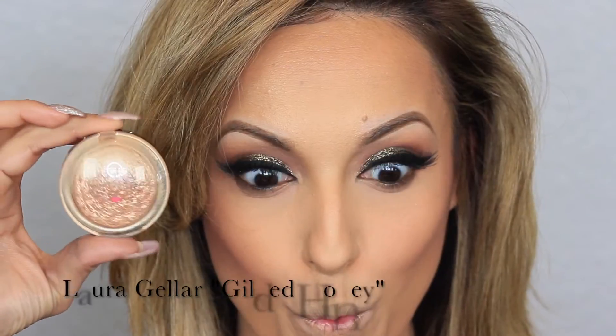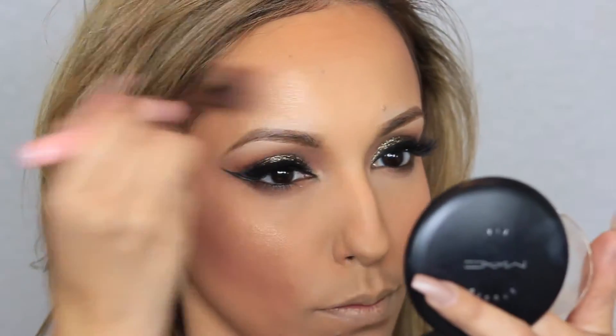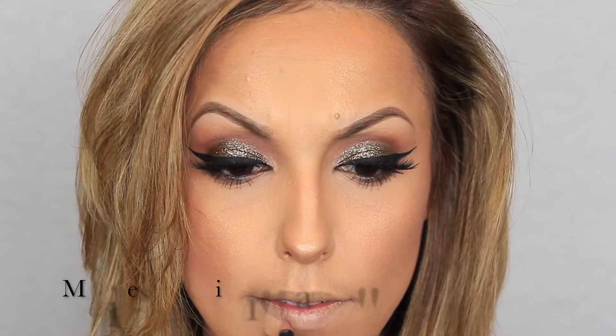Now for my favorite part — I'm applying my favorite illuminator from Laura Geller in Gilded Honey on the areas where I applied the Benefit Sunbeam. This is going to give me an extra glow.